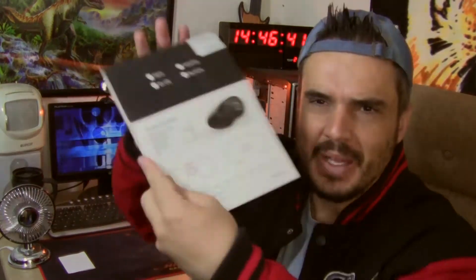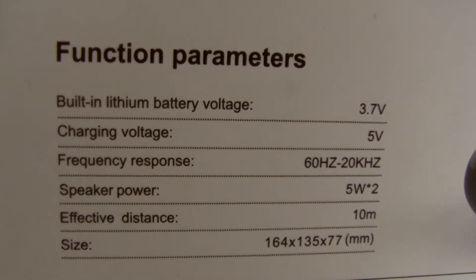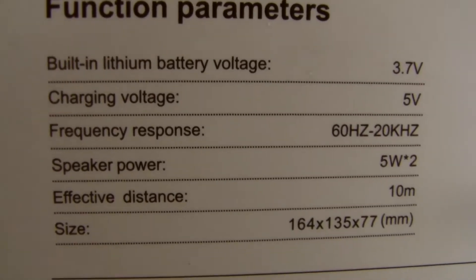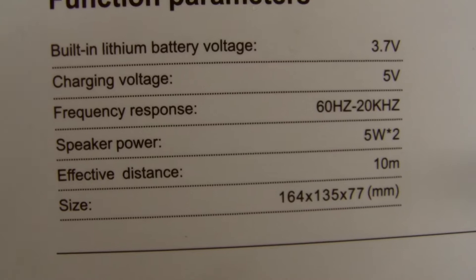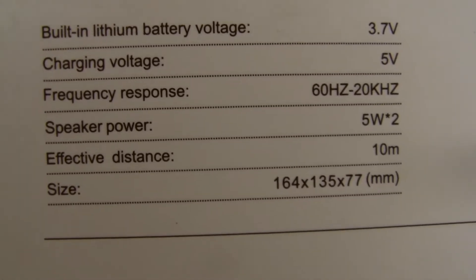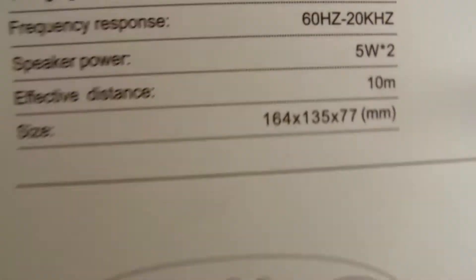Is that auxiliary or auxiliary? I don't even know. That's all that's on the box. It says HY40, and here it says HY40 again. Here it just says the color — they picked black — and it supposedly also comes in red, white, and blue. Function parameters: built-in lithium battery voltage 3.7 volt, charging voltage 5 volt, frequency response 60 hertz to 20 kilohertz, speaker power 5 watt times 2, effective distance 10 meters — I suppose that's for the Bluetooth. Size is 164 by 135 by 77 millimeters.